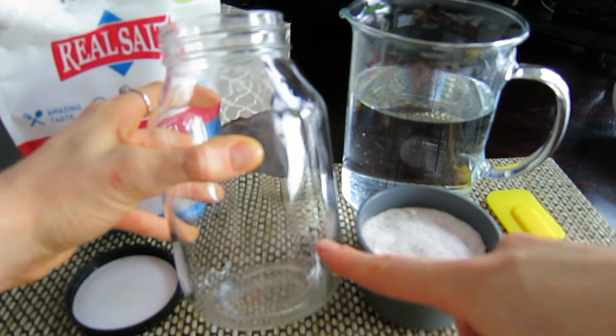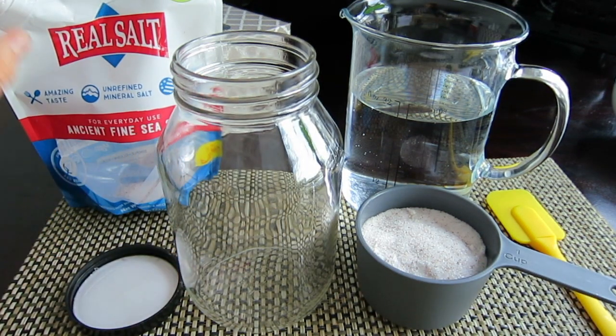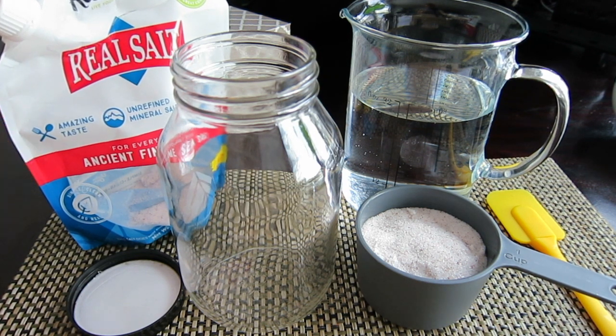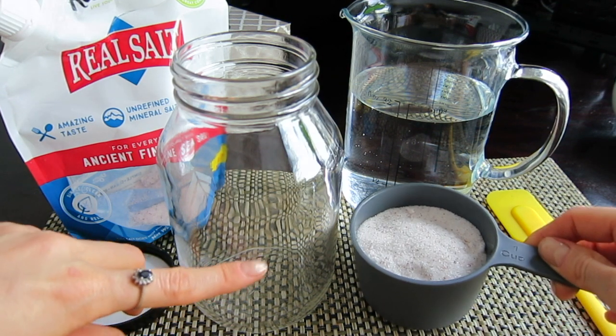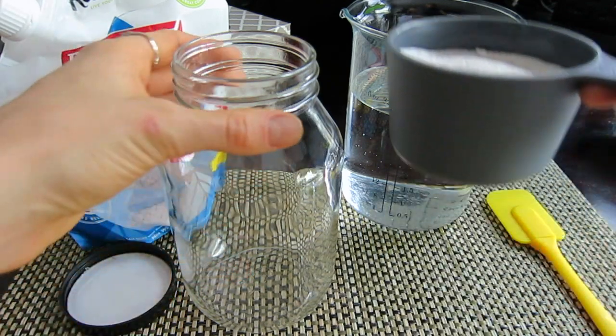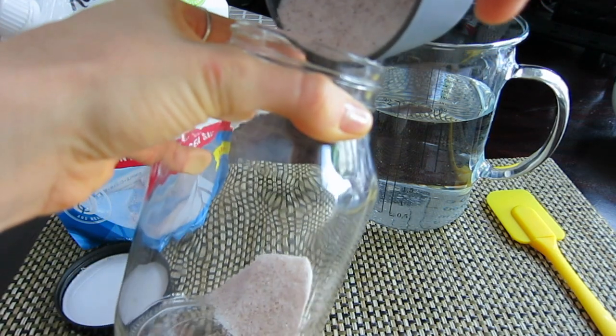You can use any type of real, good quality salt. Today I'm using the fine sea salt by the Redmond company. You can use Himalayan pink salt, Celtic sea salt, or even a mixture of the three — that works perfectly fine too. For this mason jar, it would require about a cup of salt.